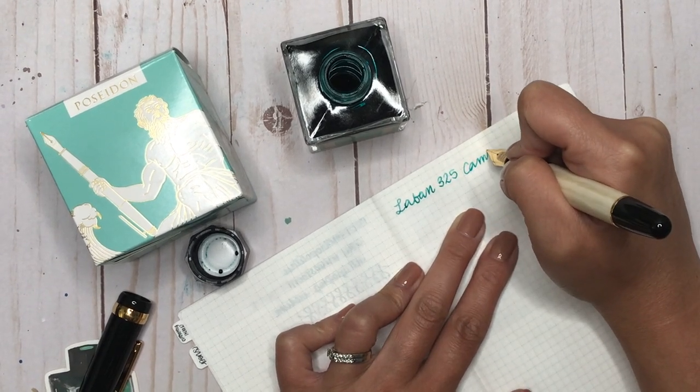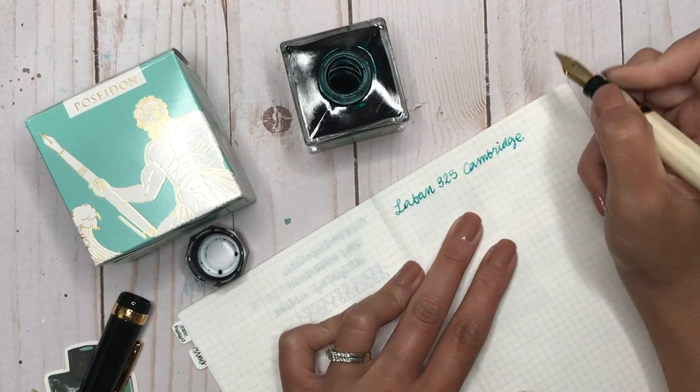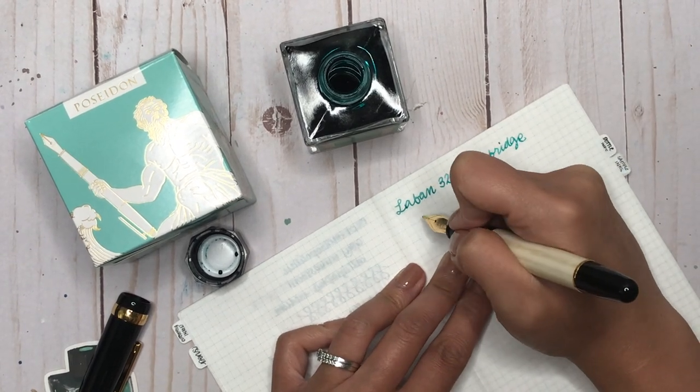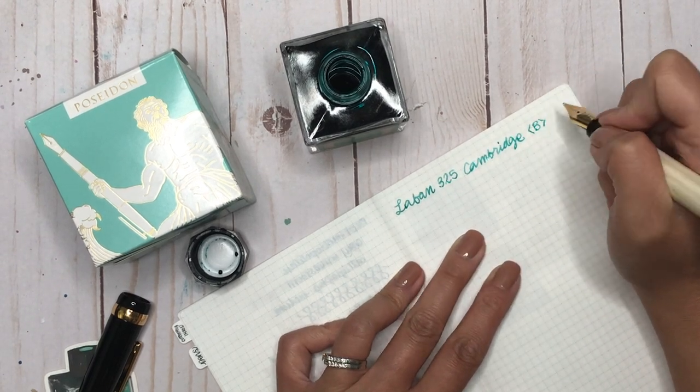Writing 'Laban 325 Cambridge' — oh my gosh, that is so smooth! And it has got a broad nib — I can't believe I have a broad nib!